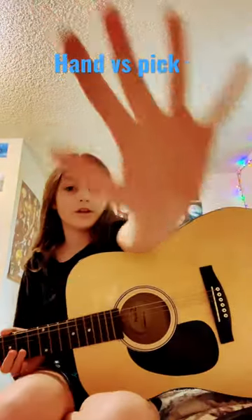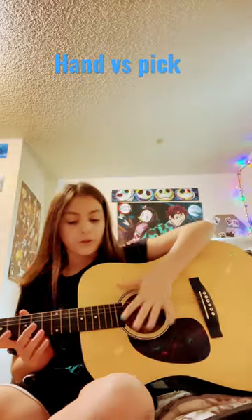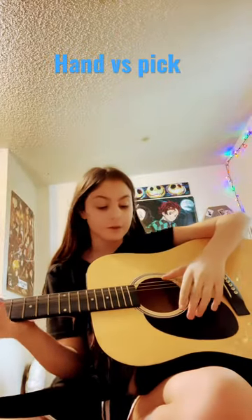Hey guys, so I wanted to show you what your hand does for a guitar when you're playing versus a pick. So first we're going to start off with our finger.